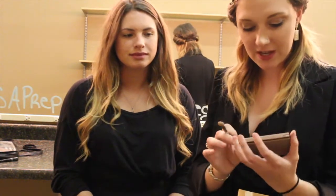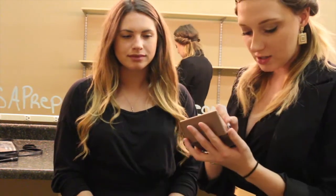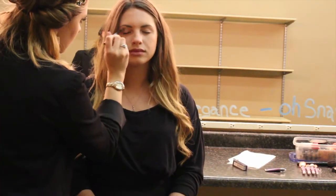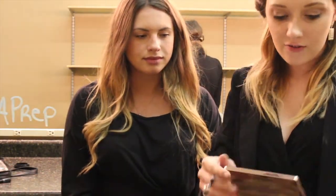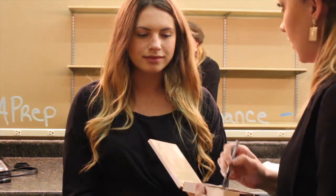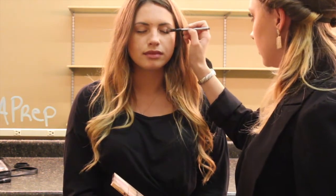The color I'm using is from the Naked 2 Urban Decay palette and it is called Skim. The second color I'm going to use is Dive from the Urban Decay On the Run box, and I'm only going to go like half the way into the eyelid.